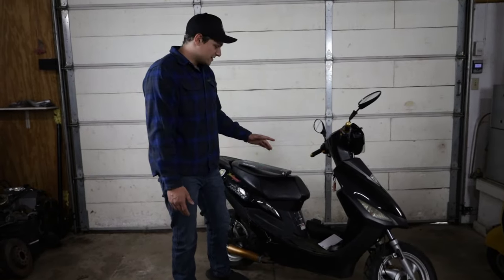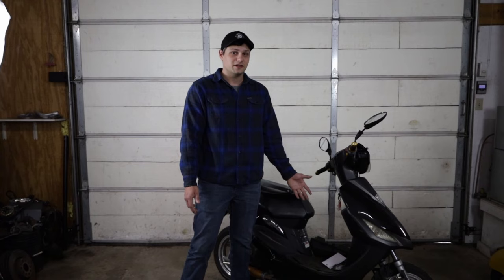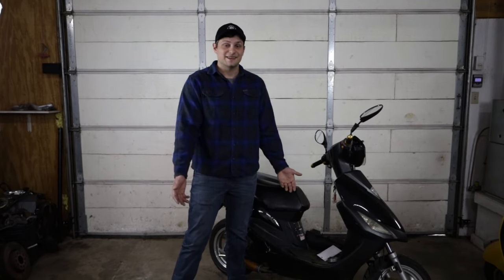Already this scooter has an upgraded carburetor and I'll show you guys that today. It also has an aftermarket variator with different weights in it. But I did get some new weights that I'm going to throw in and I'll show you guys how to do that and show you why I picked the variator weights that I did.